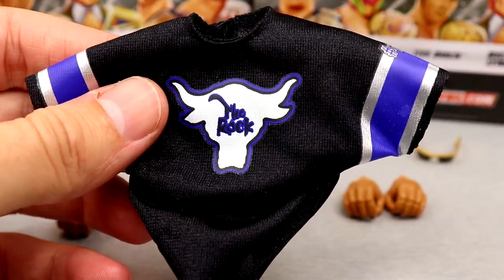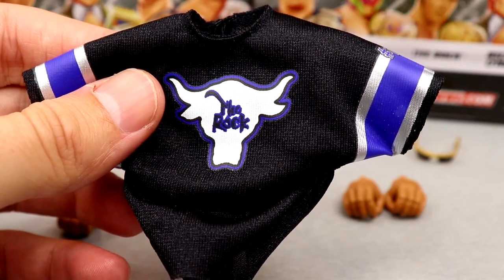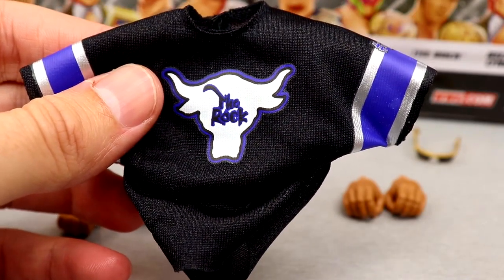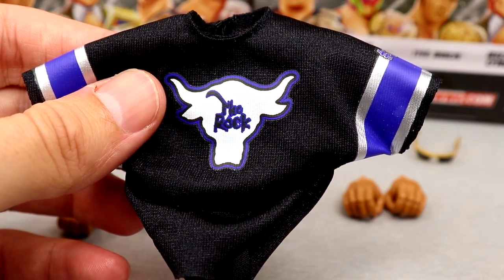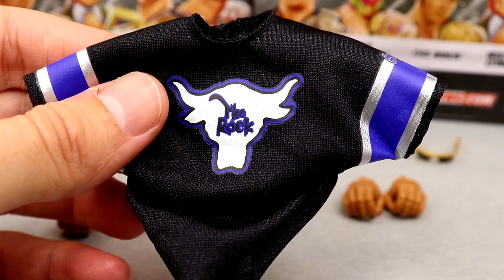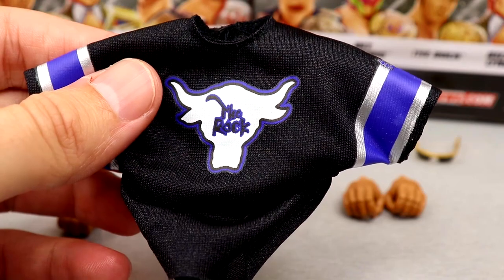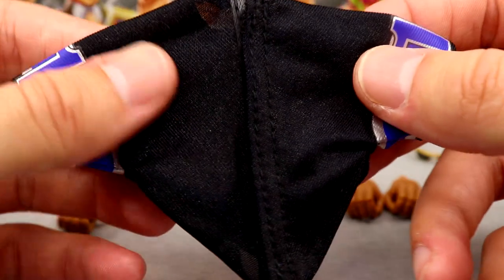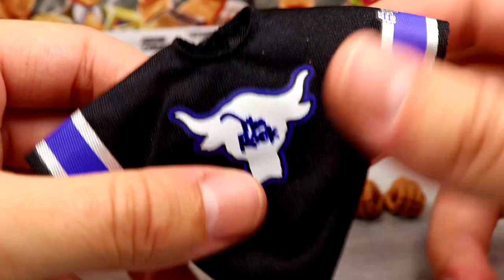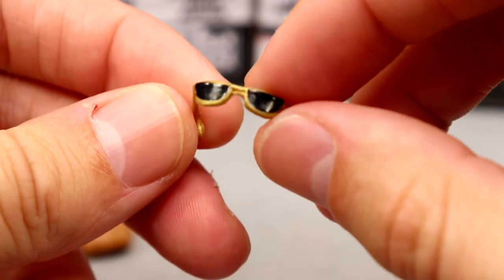The merch was going nuts back then. I went to Monday Night Raw in Birmingham, Alabama recently and the merch stand was completely disappointing. Back when I was a kid, the merch stand was lit — 30 different options for every superstar. Now there are like seven shirts. The jersey on the figure is velcro, no back graphic, but it still looks badass. I'm all for it.